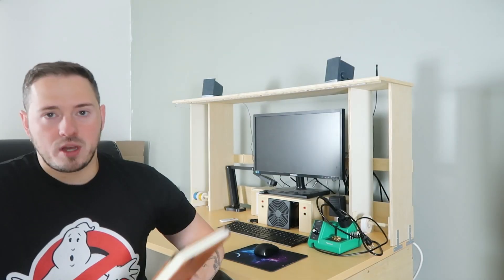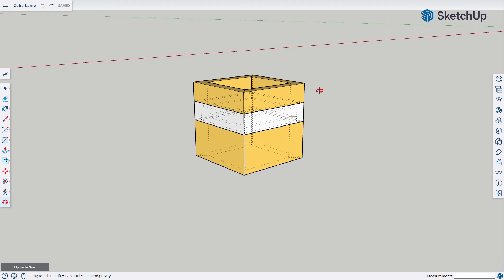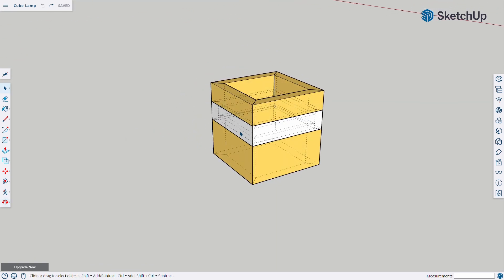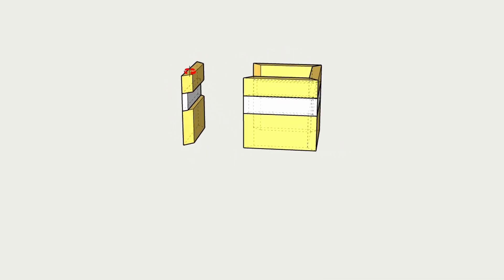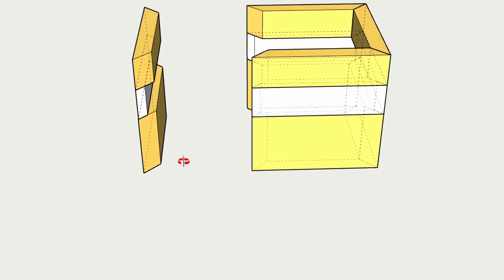I started this project off like I start a lot of my projects — with an idea. Sometimes I'll sketch the idea down in my sketchbook, sometimes I'll look something up on Pinterest, sometimes it's a combination. I also leverage a program called SketchUp to draw 3D models. In this project I opted for SketchUp. I threw together a pretty simple design — the yellow represents wood and the white represents acrylic. If you bring one of the sides out you can see the corners are all mitered for both the wood and the acrylic. My plan is to glue everything together and stack it all like you see in this model.